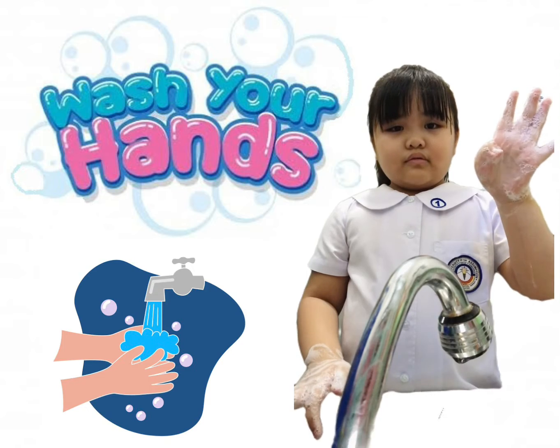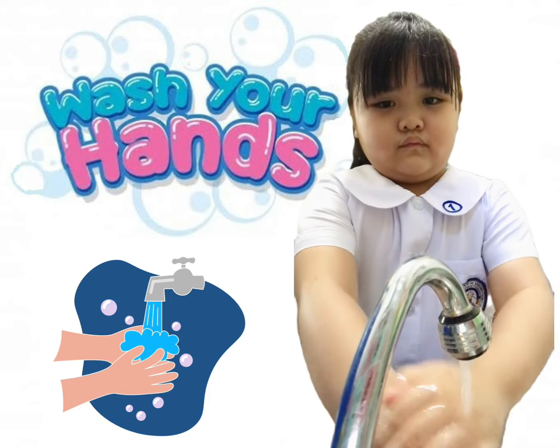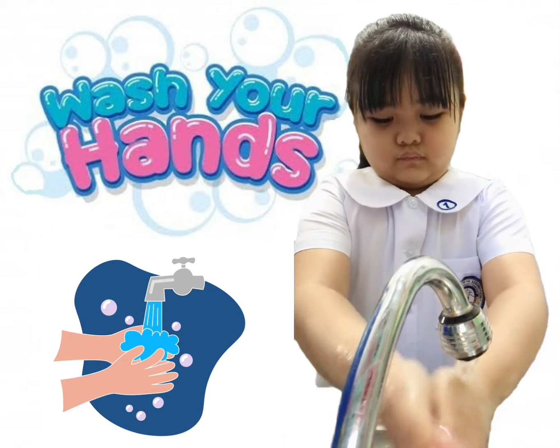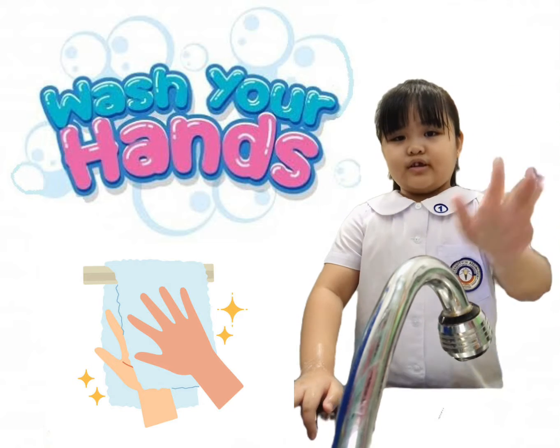Fourth step, rinse your hands with clean water. Fifth step, dry your hands with a clean towel or a tissue.